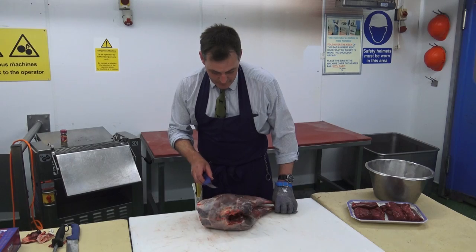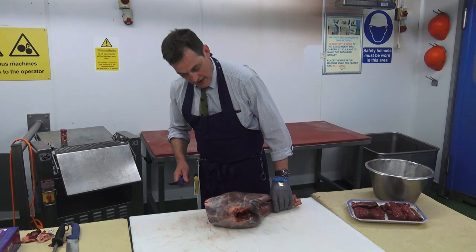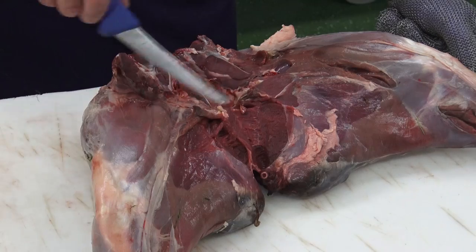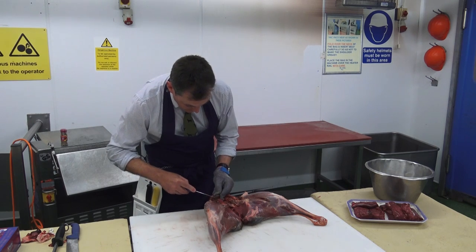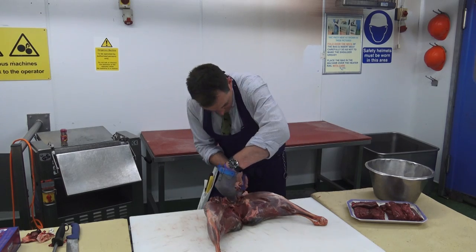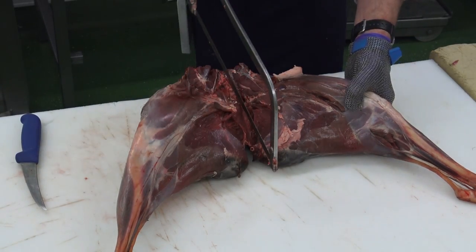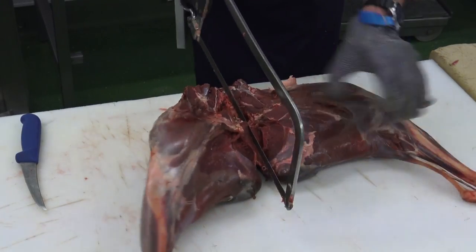Now we come to the third and final major part of the carcass: the hindquarters — or the haunch, or the back legs, various names for it. It can be used for joints or steaks, but tonight we're going to prepare it for steaks, and any trim we shall add to our burger. We're just removing any little bits of damage, and then we'll make a saw cut through the H bone and the backbone to give us the two legs.